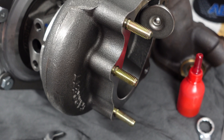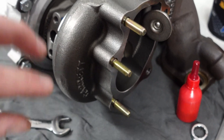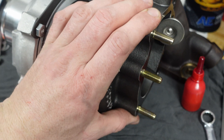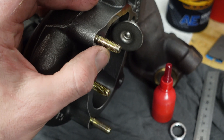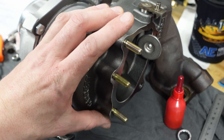Here we have the studs all installed. As you can see, they are a tapered fit so you can only go so far. They're all loctited now — I'm really happy with those. You only need three for the T28 S15 turbo. These three are the ones that go on the bottom, and they are a little bit tricky to get to when putting nuts on. Thankfully, these studs are a little bit shorter compared to the ones we removed, so it's just going to be a little bit easier getting that dump pipe off and on.